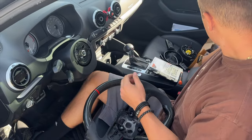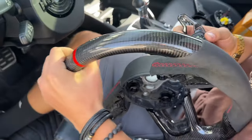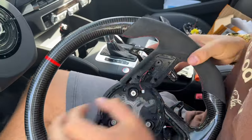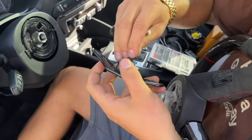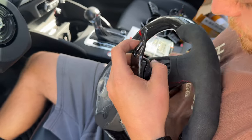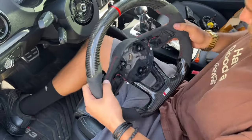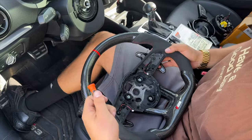Now just do everything in reverse and we'll get these new ones in. In a similar sense, this will go in like so. Just like that — that's one. Now we're going to do the other side. You kind of want to string this through here — put it through here, not the bolt hole, and it should pop in like that. Now you have fully assembled paddle shifters. Put the two screws back in using a T20 and you'll be good to go.